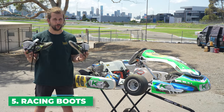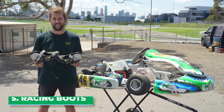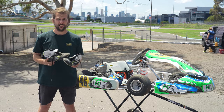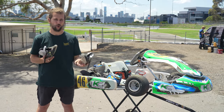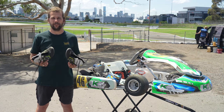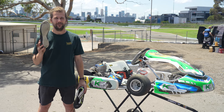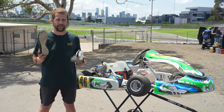Now we're moving on to our racing boots. These need to be over your ankle for kart and motor racing. You want something that's nice and light — you're going to be pretty quick on your feet whether accelerating or braking through the turns. Get something comfortable because you'll be walking around the pit area all day, and all our shoes have a nice flat bottom for the most amount of grip on the pedals.